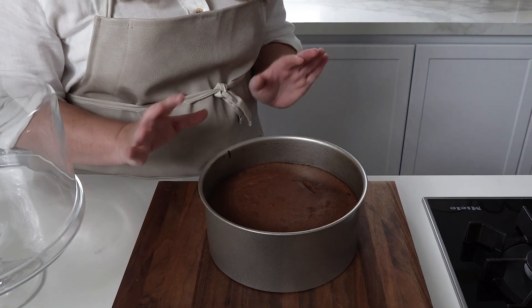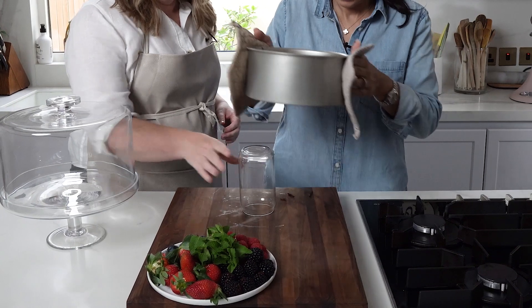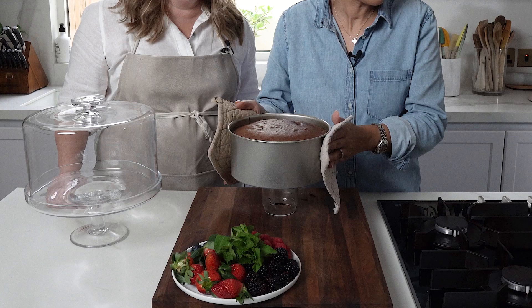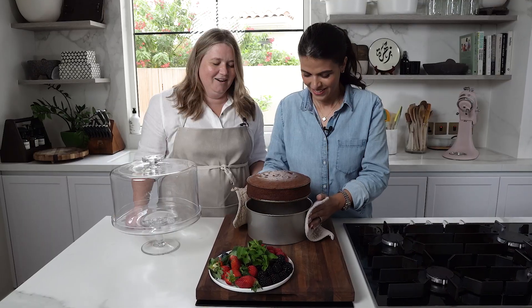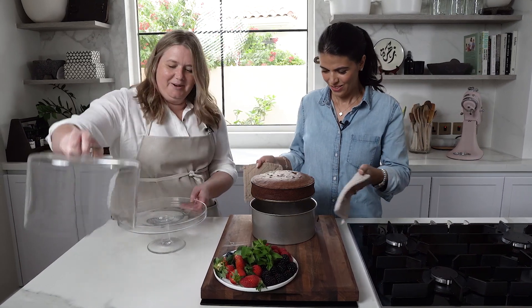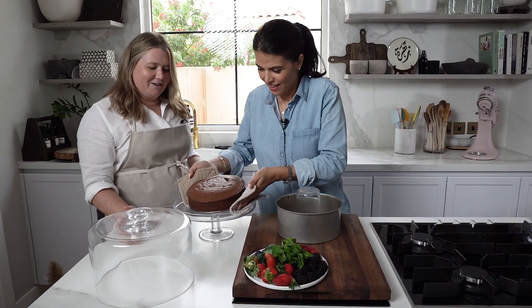We let the fondant cool a little before trying to take it out of the tin. Voila! Let's pop it on the plate - it's nerve-wracking, but getting it out is the toughest part, and we've done it!